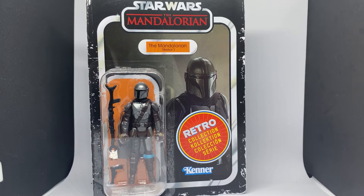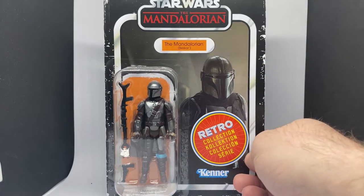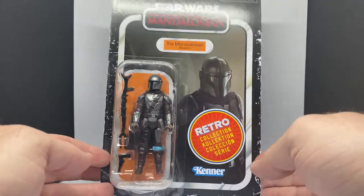Hey Star Wars fans and action figure collectors! We're getting into the second wave of Mandalorian retro figures that have just hit here in Australia at Zing Pop Culture. I've picked four of them up and I'm going to be recording four videos, so stay tuned — these will be dropping as the days go through the week.